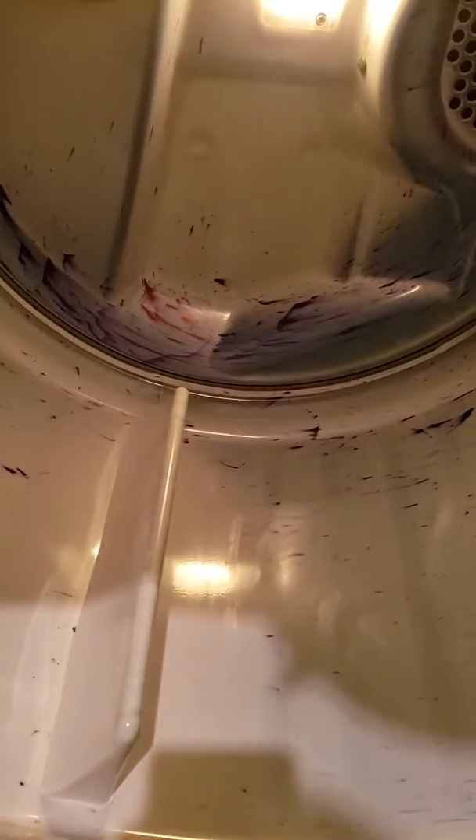Hello guys! Hola amigos, ¿cómo están? I want to show you on my YouTube channel how I was washing clothes and I left the pen inside the dryer. Most of my clothes have ink on them. I just made this video to show you my mistake.